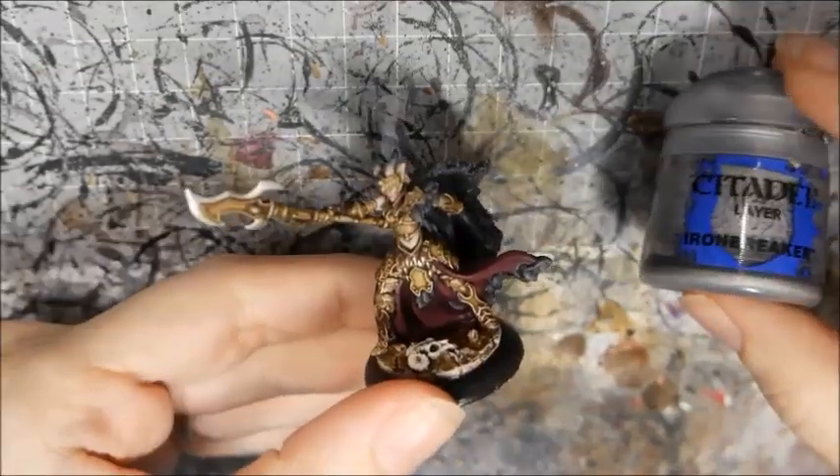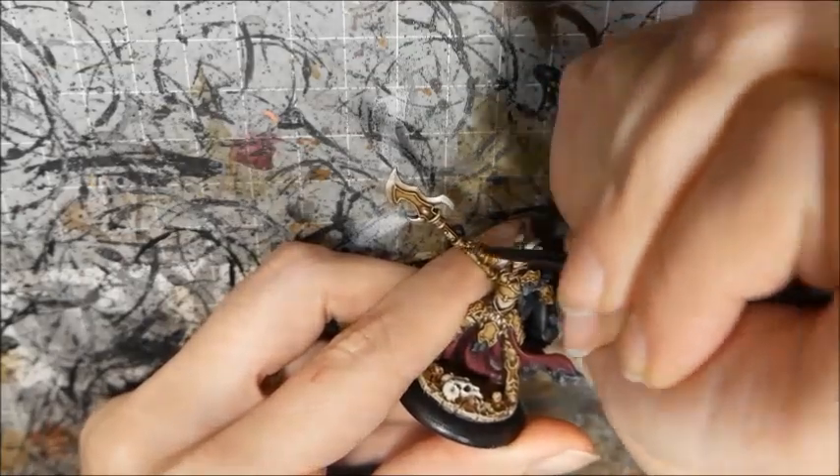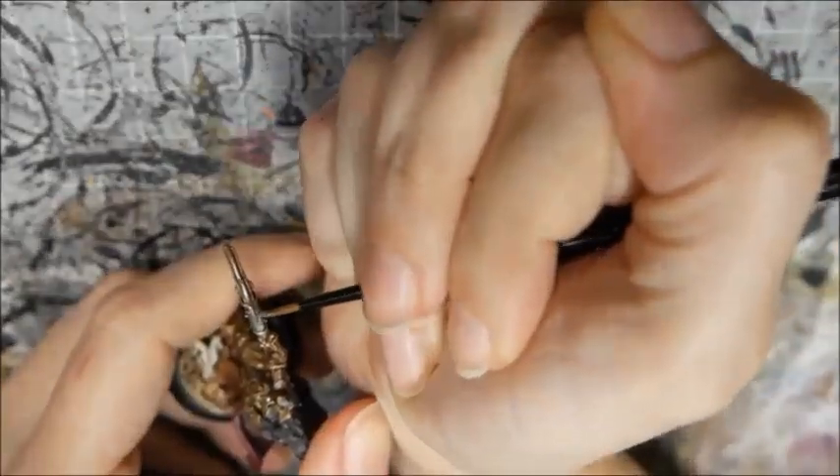I decided here that the weapon blended in too much with the armour, so I highlighted the weapon and belt buckles with Ironbreaker. I finished off the blade with an edge highlight of Quicksilver.